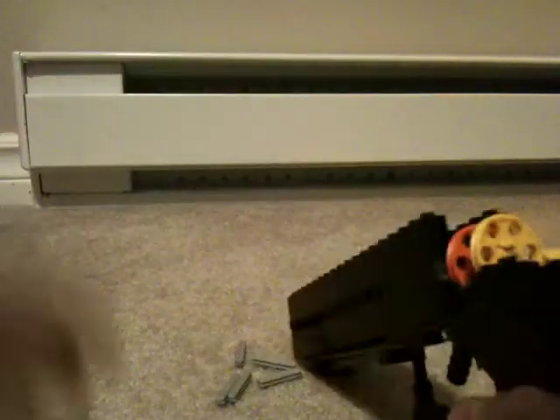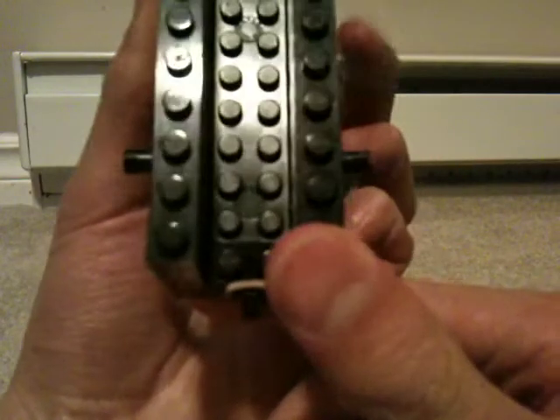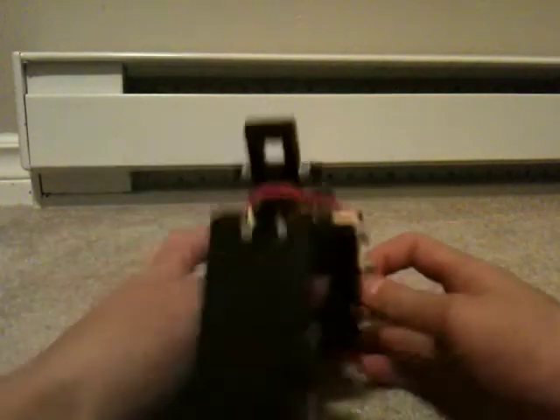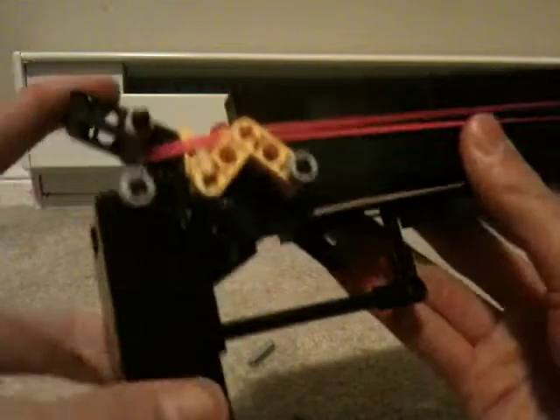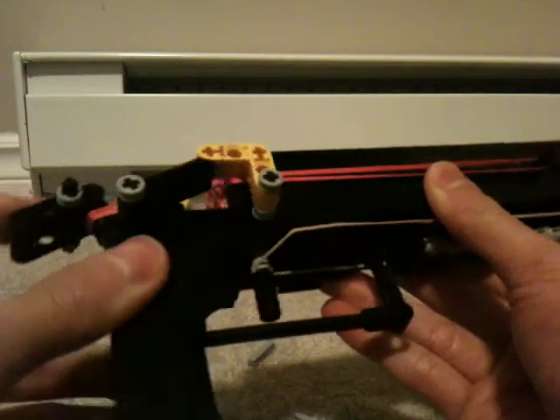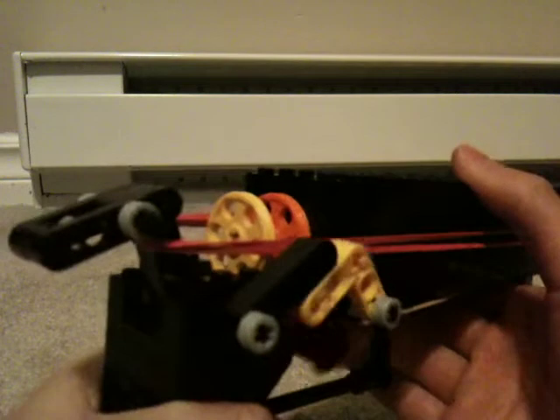That makes it so it doesn't fall out. There are two pegs on the sides, and then you connect the rubber band to the hammer just like that, so when you pull it back it happens like that — pull the trigger.